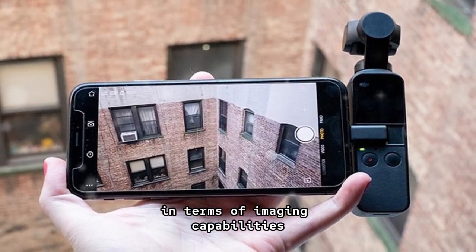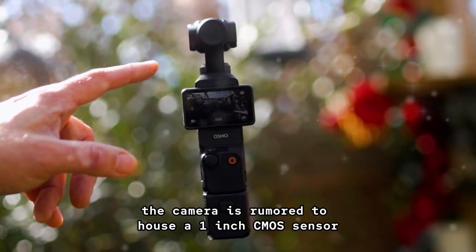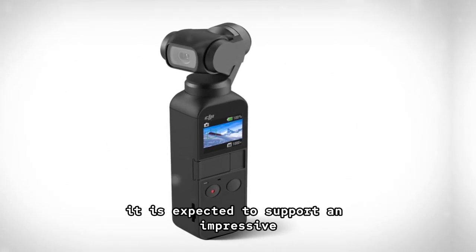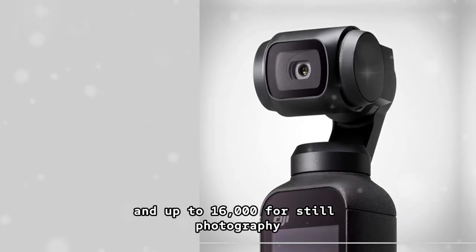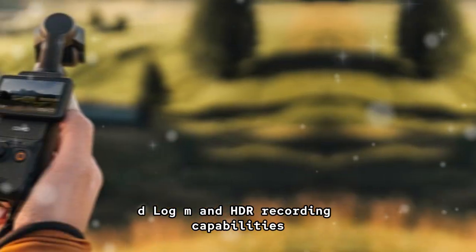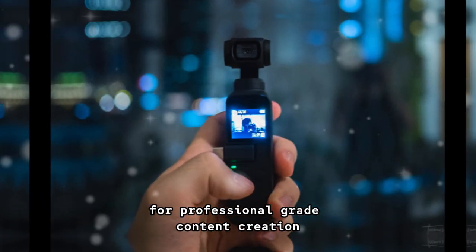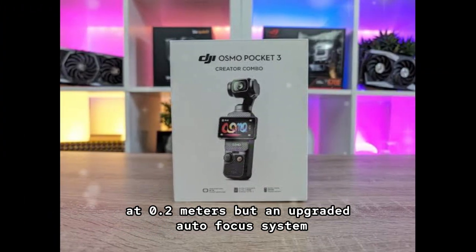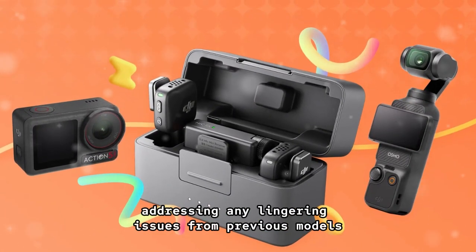In terms of imaging capabilities, DJI appears to be pushing the envelope with the Pocket 4. The camera is rumored to house a 1-inch CMOS sensor coupled with a versatile 20-millimeter f/2.0 lens. It is expected to support an impressive ISO range of 50–6400 for video and up to 16,000 for still photography in low-light scenarios. Additionally, with 10-bit color depth, D-Log M, and HDR recording capabilities, the Pocket 4 is positioning itself as a powerful tool for professional-grade content creation. The minimum focusing distance remains unchanged at 0.2 meters, but an upgraded autofocus system should improve accuracy and responsiveness, addressing any lingering issues from previous models.